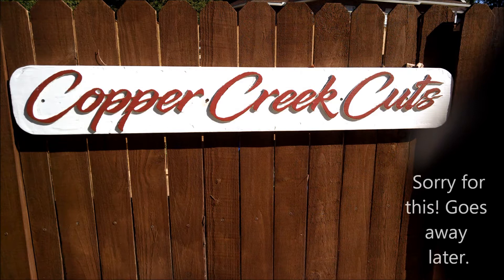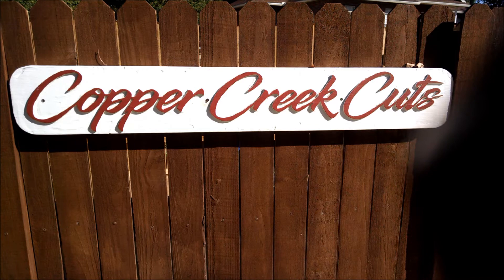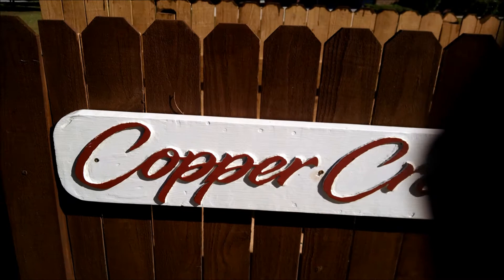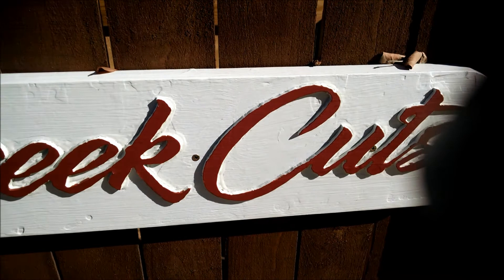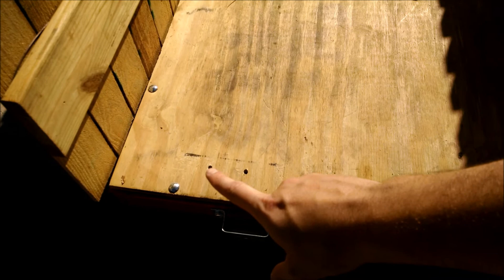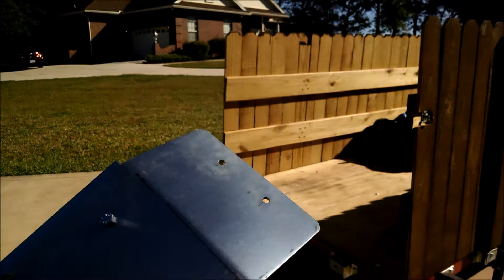I found a font I liked online, printed out the design on paper, then used carbon paper to trace it onto the wood, and then used a router to remove all the excess material. You can see this is a little bit raised.